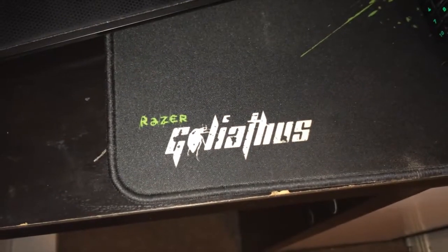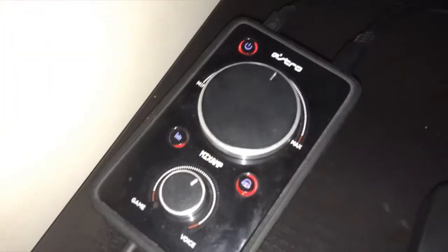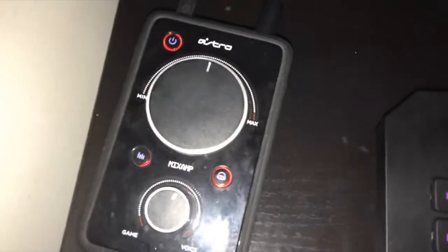And to introduce its partner, it has the Razer Goliathus. You can see the Razer Goliathus there — that is a speed edition. A lot more fast movements. I don't really like controlled because I play more first person shooter. Moving to the left, we have my Astro A40 mix amp.